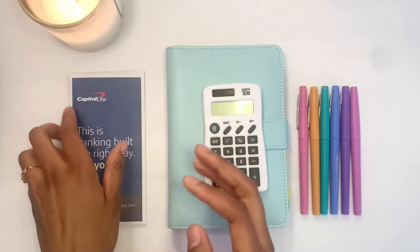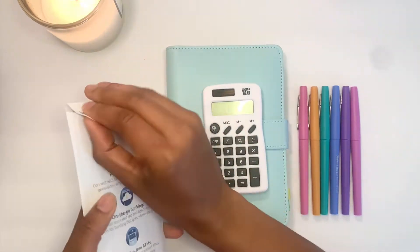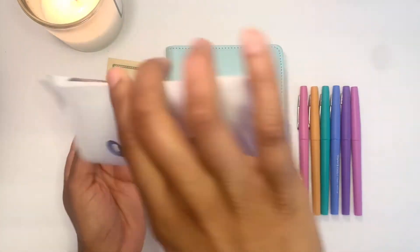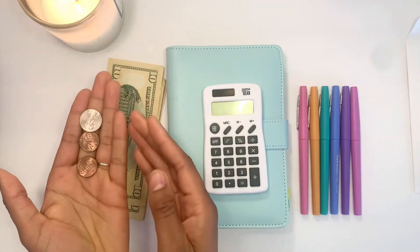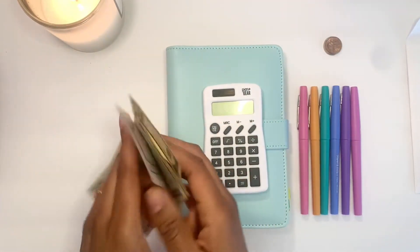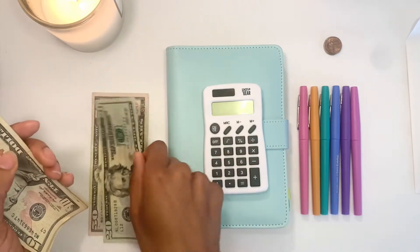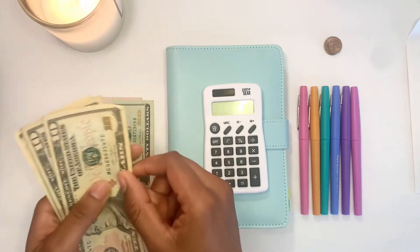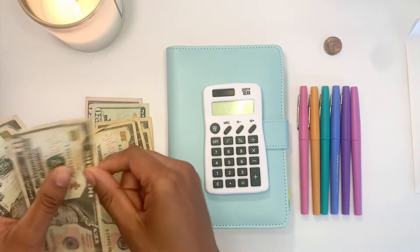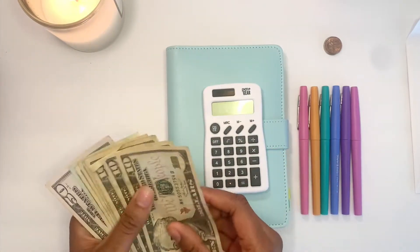I went to the bank yesterday and got my cash out, and we're just going to count it together. I should have $140 and seven cents. So there's my seven cents. Counting out the cash — I have $140 and 70 cents total.